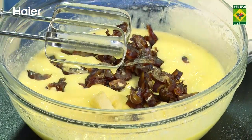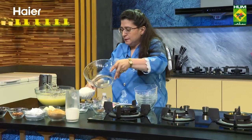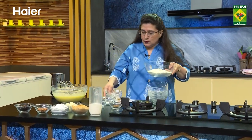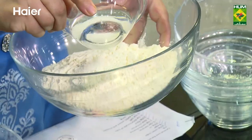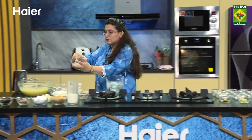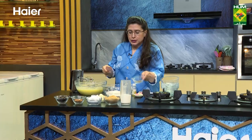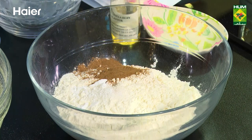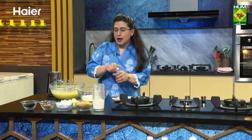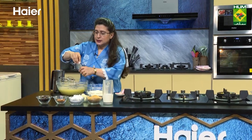I will add all the dry ingredients in a second bowl. There is maida. There will be a baking soda. There is maida powder. These are the dry ingredients. If you have a banana essence, you will add vanilla essence.